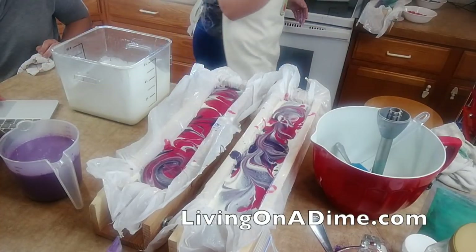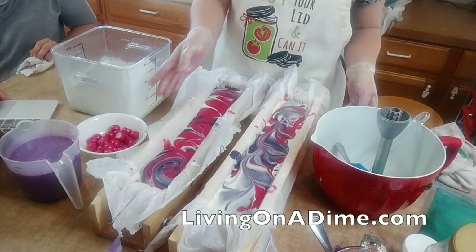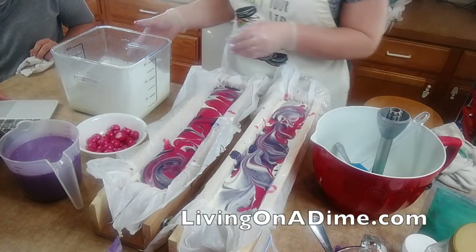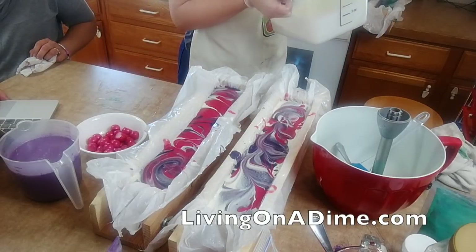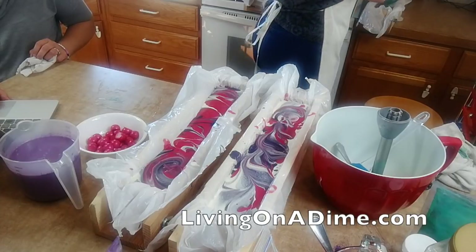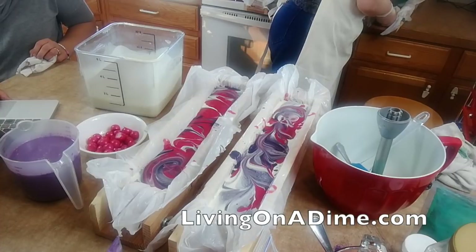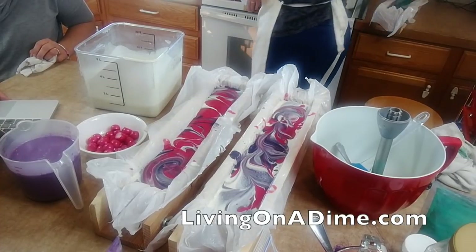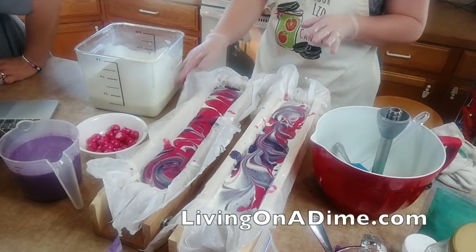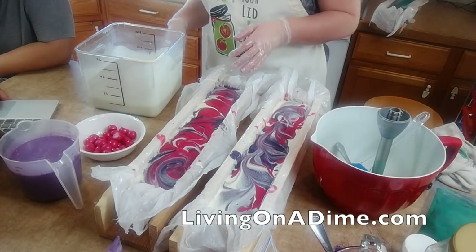I have my cute little embeds now. Hold on - you pound them on the counter to get the air bubbles out so that you don't have holes in your soap.